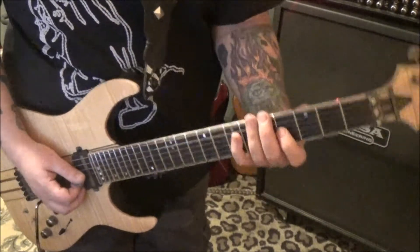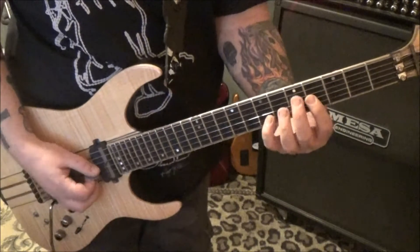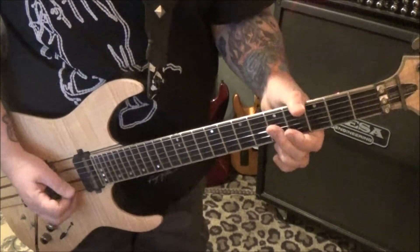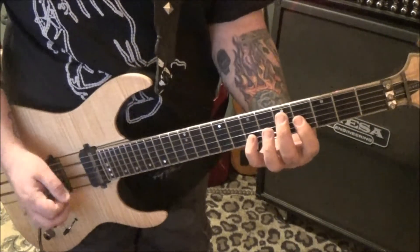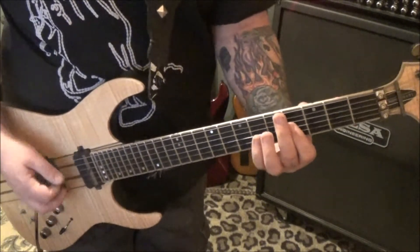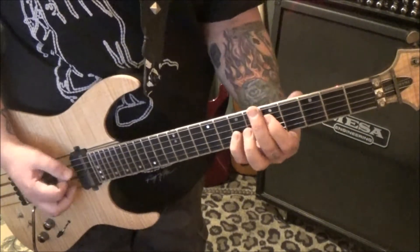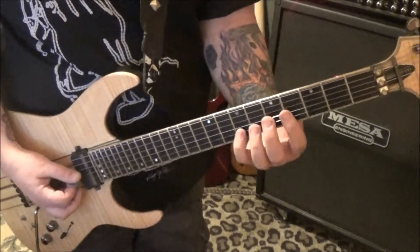Okay, now this next part is 4, 7, G and B. And then 5th fret G, B to 4th fret G, B. So we have 3, 5 on A and D, and then 5, 7 on D and G to 4, 7 on D and G. That part sounds like this.